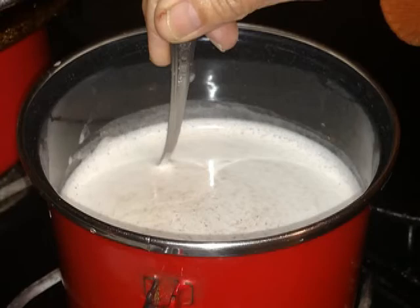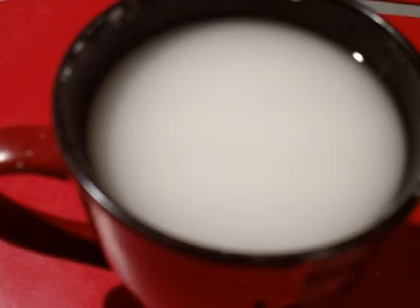Turn the flame down, since milk tends to spill suddenly. Now dump the cup of cold water with the cornstarch flour in it into the milk. The mixture must be constantly stirred, taking care it does not spill, using the smallest flame possible.